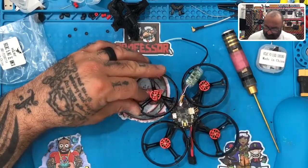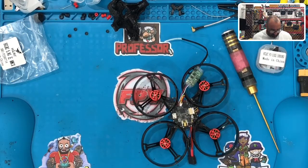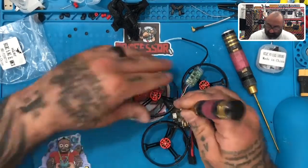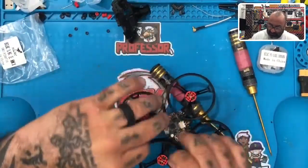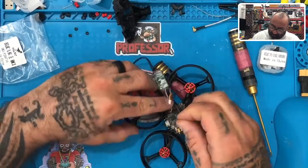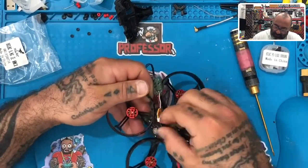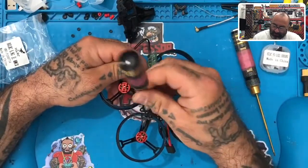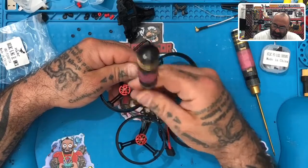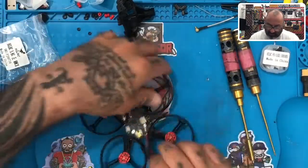If you want, you can use one of these tools to get it started, but you don't want to use that when you get too close to the bottom because there are components sitting right there. So let me just bend that out just a little bit — there we go. Then I'll just spin this until it gets kind of to the end, and that's it. It's not going to come off, I'm not worried about it.